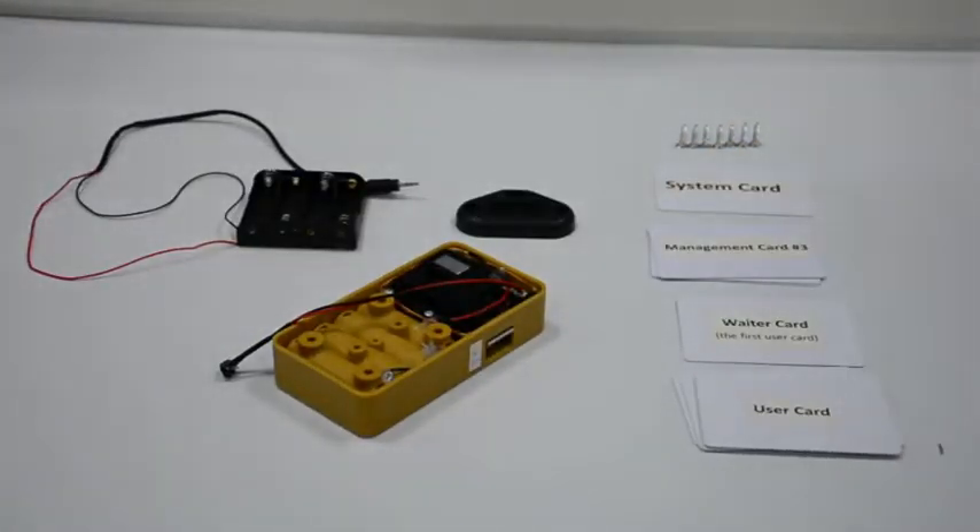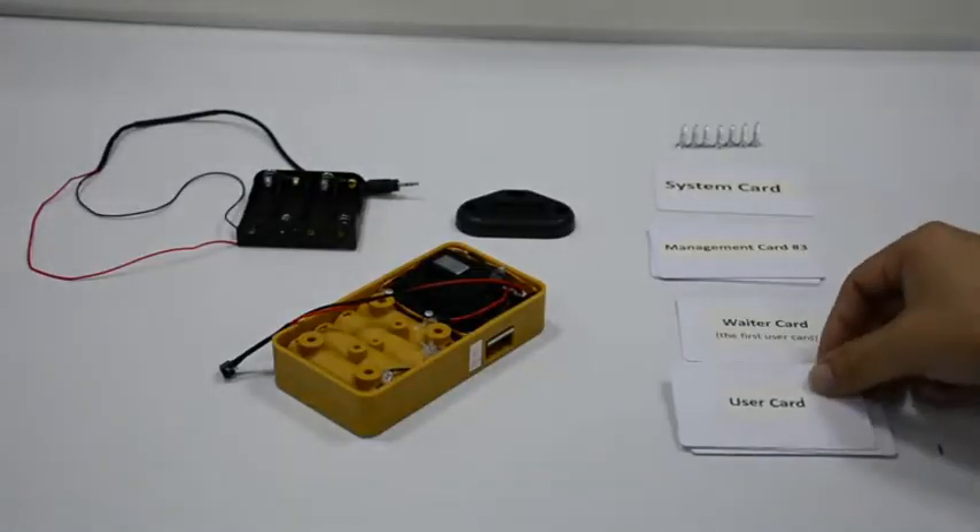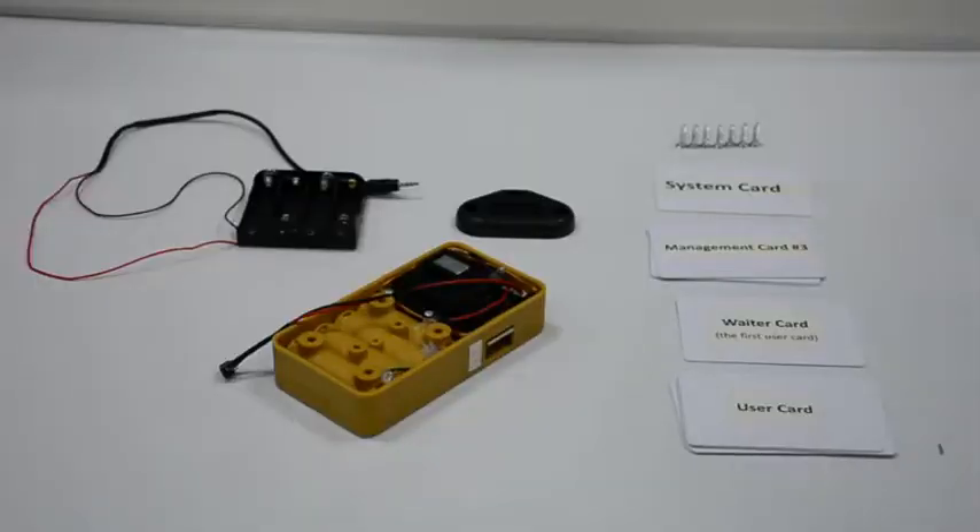If a card has already been set as a user card, there will be a beep. After 10 seconds there will be longer music and the latch will get outside.